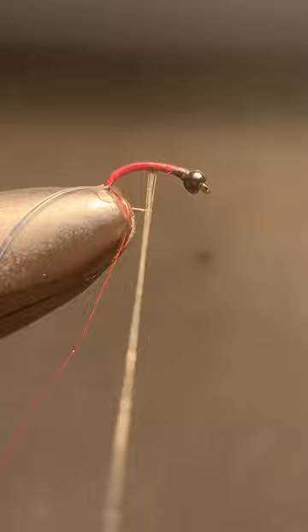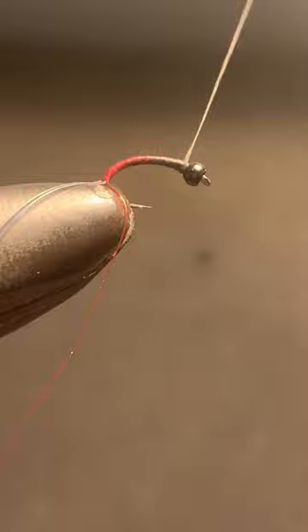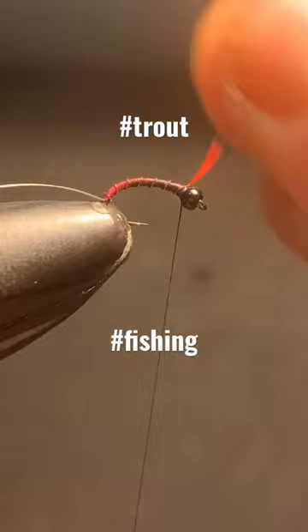I find color blending very easy with a super thin Semperfly NanoSilk. With just a little wipe, it fans out really nice. Every wrap counts on these little flies, especially if you're using an anti-static bag like I am here — that stuff adds some thickness.